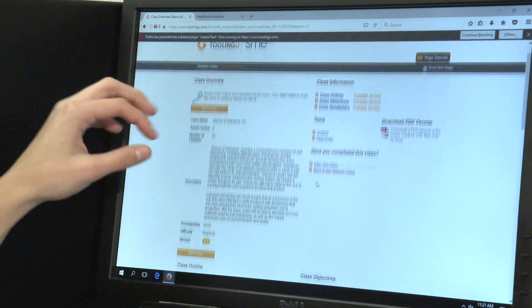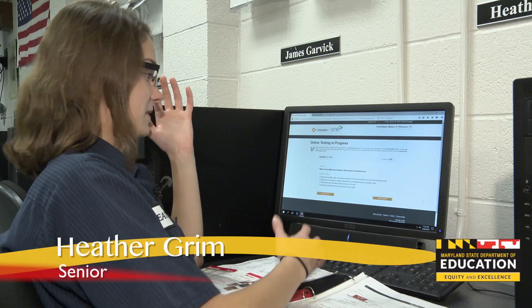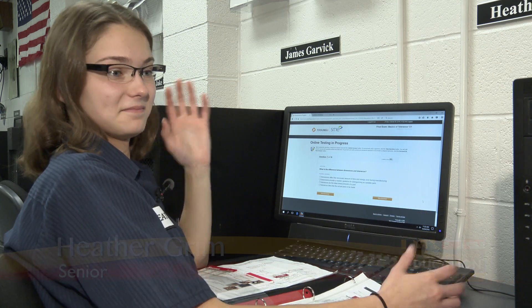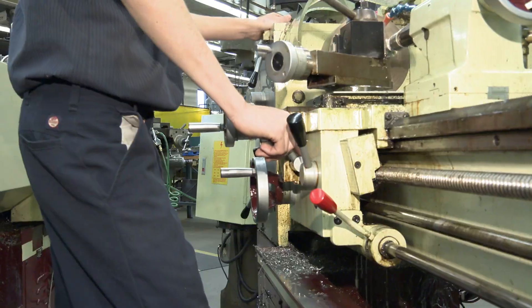I'm doing Tooling U, which is our online textbook. We start out with a piece of metal, we learn how to use the machine on the computer, and we go out and make the part. Schooled and tooled, they machine the parts.